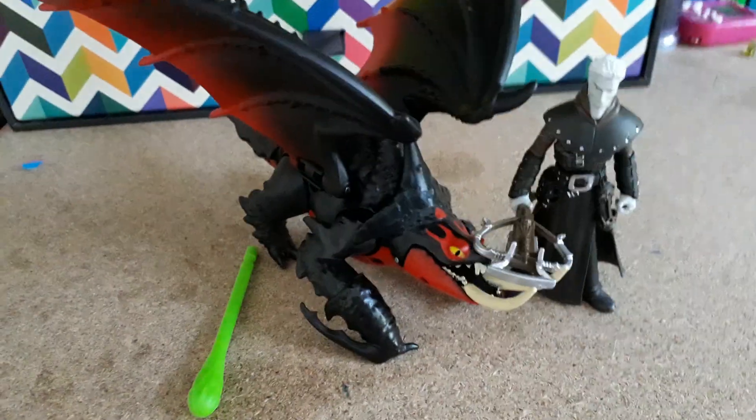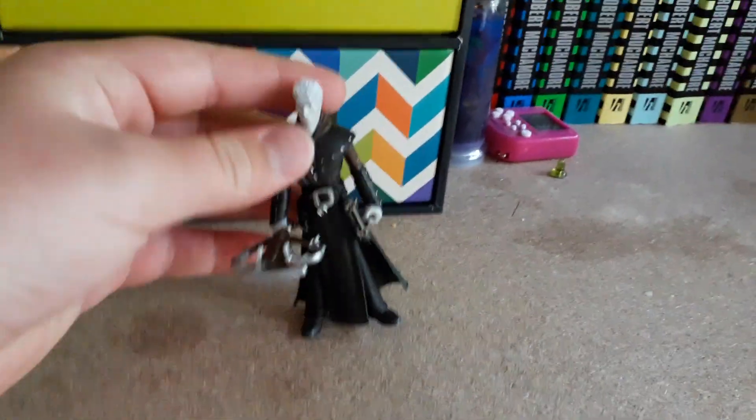So we'll have a closer look by starting with Grimmel. Grimmel has his Tranquillizer Crossbow. It's pretty detailed and he holds it okay. He isn't very good at standing by himself, but yeah, I suppose it's what you get.